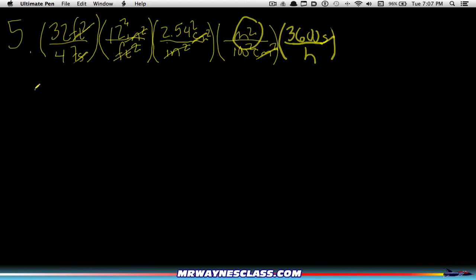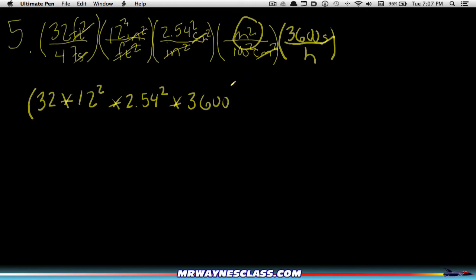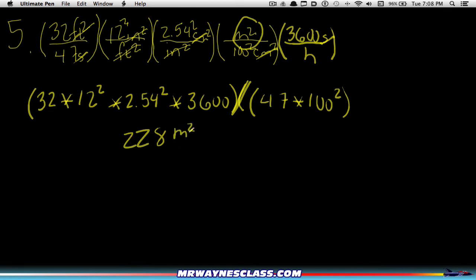Now I just need to do the math on my calculator. I'll type the numerator in parentheses: 32, times 12 squared, times 2.54 squared, times 3600 — that last one is not squared because it's not squared in the fraction. Then I divide by the denominator in parentheses: 47 times 100 squared. When I do all that, I get my final answer, which is 228 meters squared per hour, rounded to the ones place.